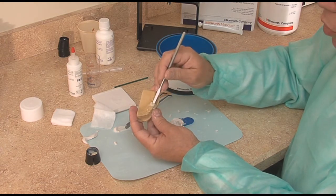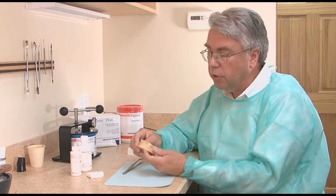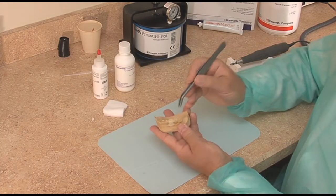I will not try to remove it at this time yet because it's still a little too rubbery. Okay, several minutes have passed and the material is now quite rubbery.